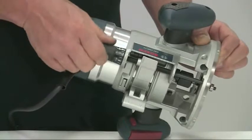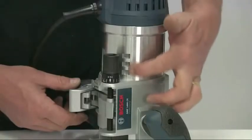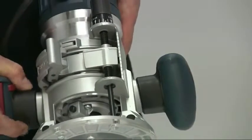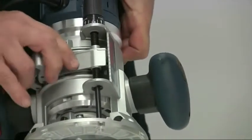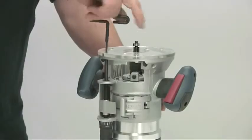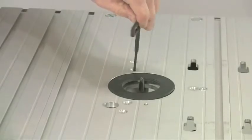The fixed base has a similar arrangement for fine adjustment, although there are also three horizontal notches on the motor housing for coarse adjustment. These are spaced 12 millimeters apart and allow you to quickly raise or lower the cutter by simply depressing the coarse adjustment release lever. There is also the facility to operate the fine adjustment through a hole in the base with a wrench provided if you're using the router upside down under a table.